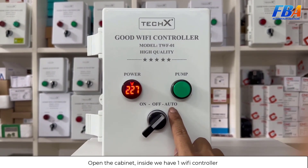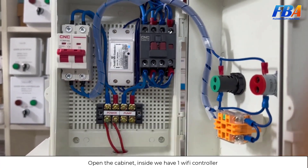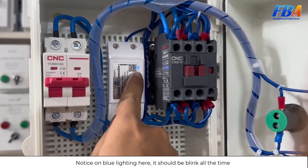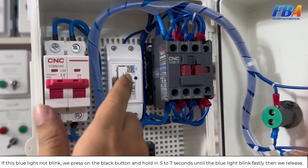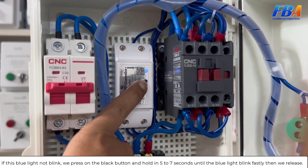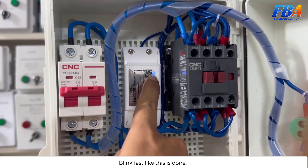We open the cabinet — inside we have one Wi-Fi controller. Notice the blue light here; it should be blinking all the time. If the blue light is not blinking, press and hold the black button for five to seven seconds until the blue light blinks fast, then release. When it blinks fast like this, it is done.